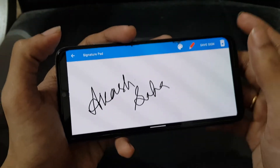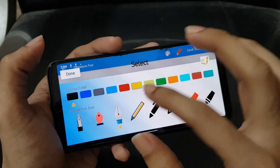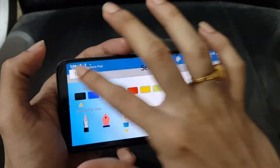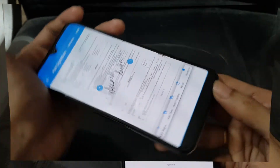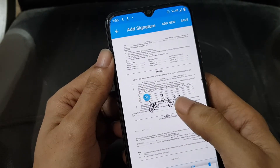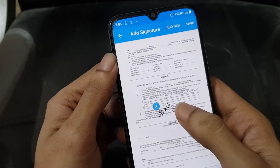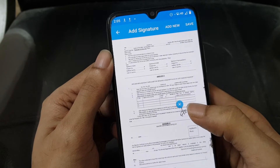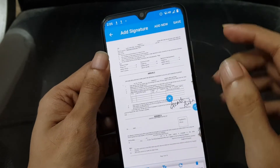Once you have drawn your signature, you can save it directly, or before that you can select the color or pen you want to use — I'm selecting black for now. Once you are done with your signature, you can further edit it by rotating it, cropping it, or resizing it. I'm leaving it as is, and just placing it here as an example and saving it.